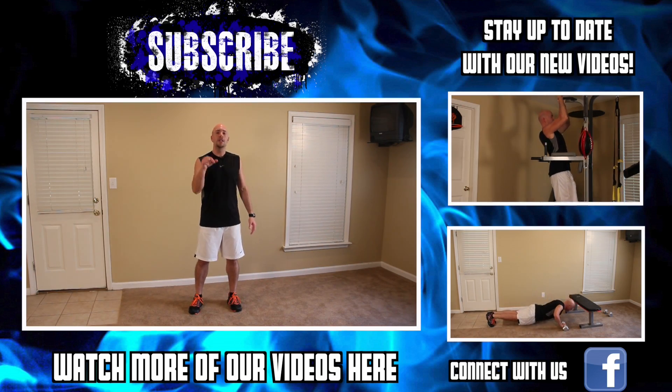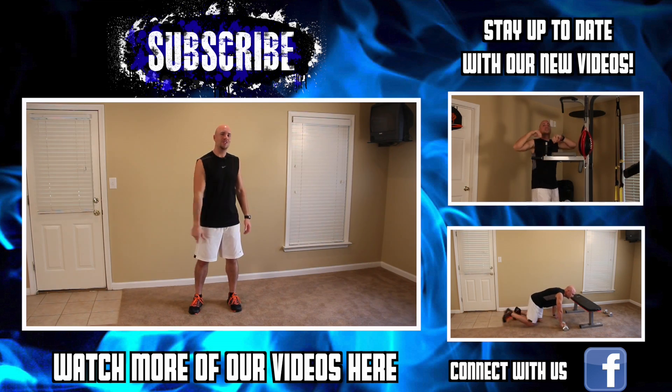After the total body extensions, rest 30 seconds to one minute depending on your fitness level, and repeat that two more times. That's a great beginner finisher. For more awesome finishers from beginner all the way to advanced, check out the link below and I'll talk to you soon.